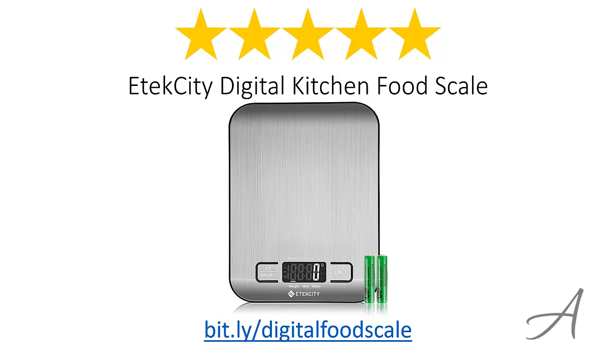Again, to check out the full specs of the E-Tech City Digital Kitchen Food Scale and check out its current price, you can go to bid.ly slash digital food scale. Thank you for watching.